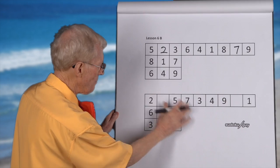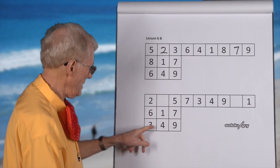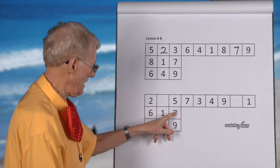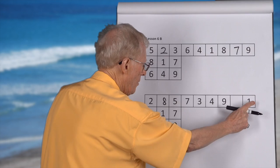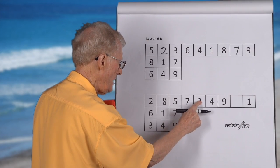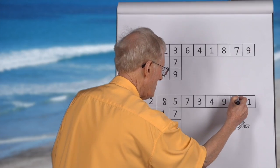Now this is a different one again. What's missing in the block? One, two, three, four, five, six, seven — eight. It's an eight. Now what's missing in the row? One, two, three, four, five, six — six. Right, you got it. You see how that works?